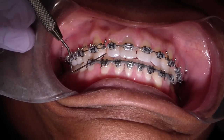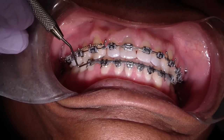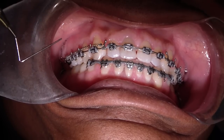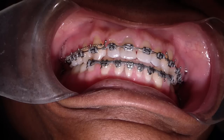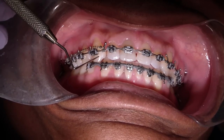We're also comparing that with the amount of overjet that we have. We're just about closed. And he said for the first time ever he's contacting his canines, so it was a unique feeling.